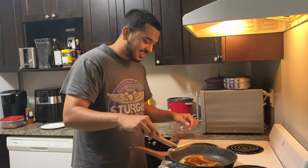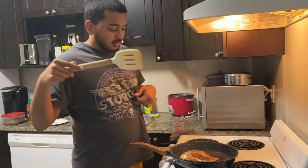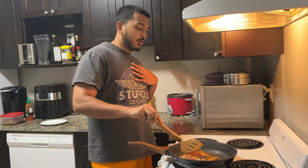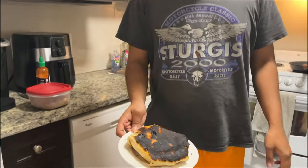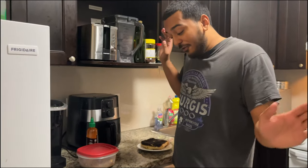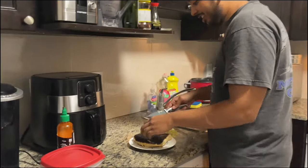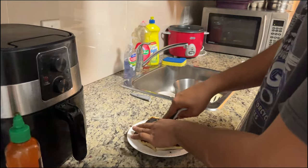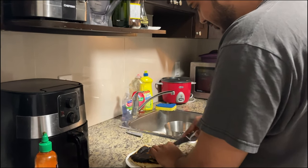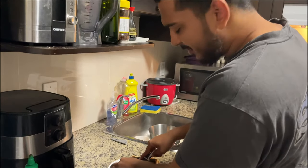We're gonna flip this, plate it, cut it, and try it — Chaotic Cooking Crunch Wrap Supreme, bringing Taco Bell to your home. I'm your host, Rico. We had a little trouble in the kitchen — I was talking, enjoying the conversation, and I may have messed up. But we're gonna cut into this. It looks good — it's not about what's on the outside, it's about what's on the inside.